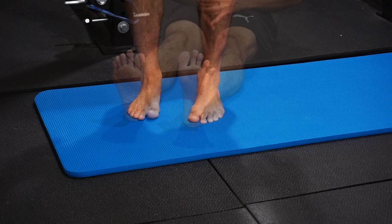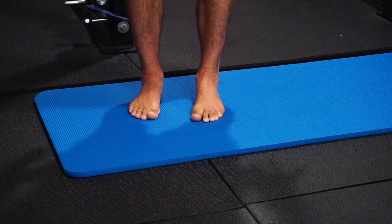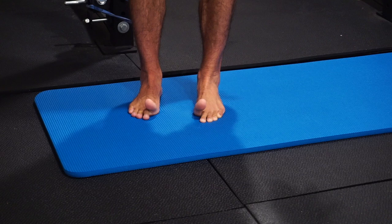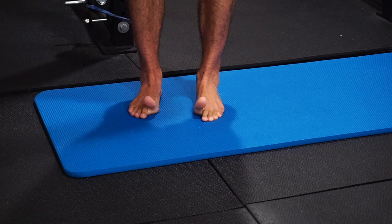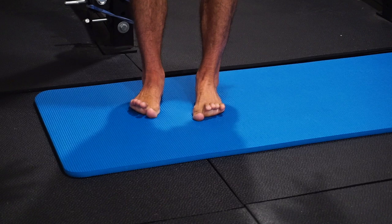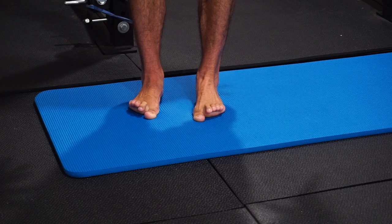For the last foot strength exercise, we look at the ability to extend the great toe while keeping the smaller toes down and maintaining a tripod foot — first metatarsal, fifth metatarsal, heel. Hold the great toe extension for about five seconds, then release. Then switch: big toe stays down while you actively extend the small toes. This strengthens pronation and supination control of the foot and builds the musculature surrounding the ankle to improve overall flexibility and strength.